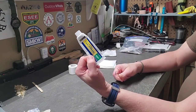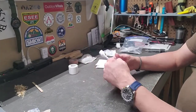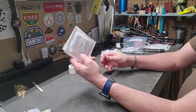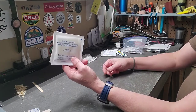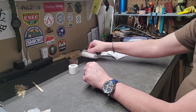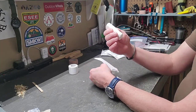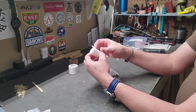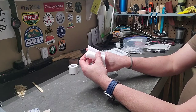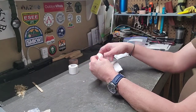I carry a tube of antibiotic ointment — dollar store brand, get them for little or nothing. There are gauze pads, three-inch by three-inch, from Walmart. I also carry a roll of gauze, which comes in handy if you want to wrap a cut good after you put a piece of gauze on it. I always carry a little bit of that with me.